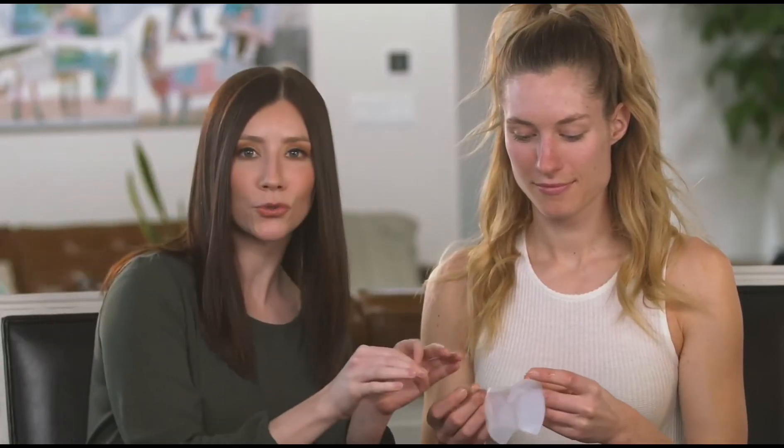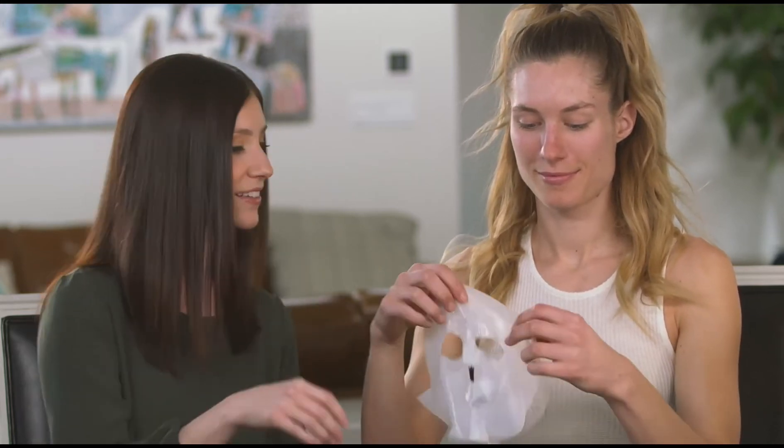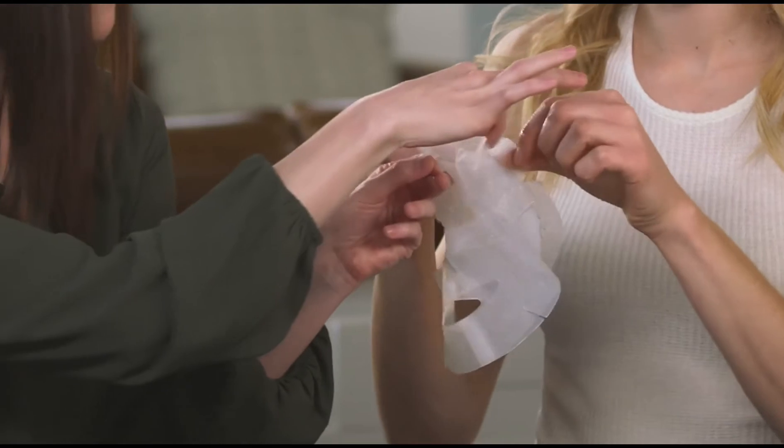Perfect, just like that. Now, it can be a little tricky to remove the outer mesh of the lining when the mask is on your face, so I recommend getting the other side started by pulling off a little corner before you place it on your face, like so. Just pull off this little corner right there.